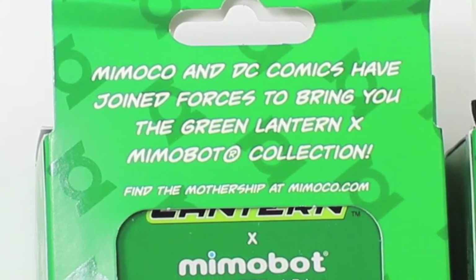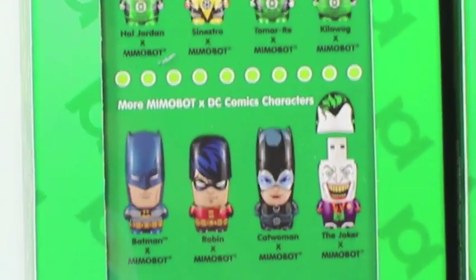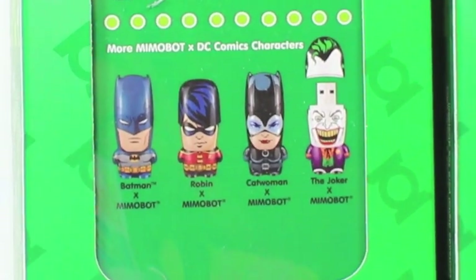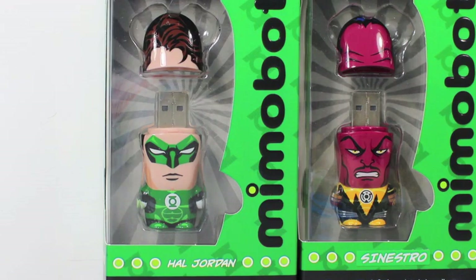In the back here, Mimico and DC Comics have joined forces. You can see here they also have Tomaray and Kilwog, as well as the Batman ones — like Batman, Robin, Catwoman, and the Joker. In Brightest Day and Blackest Night, these Memobots are tight.